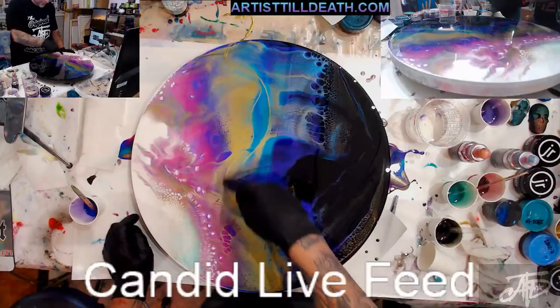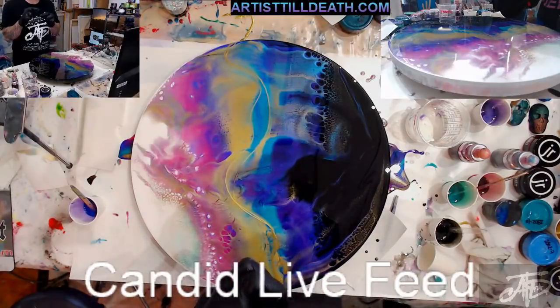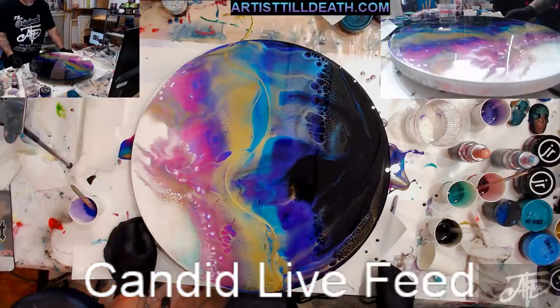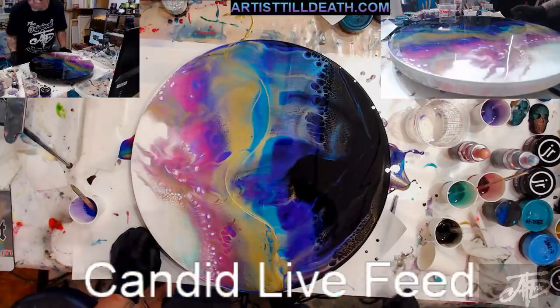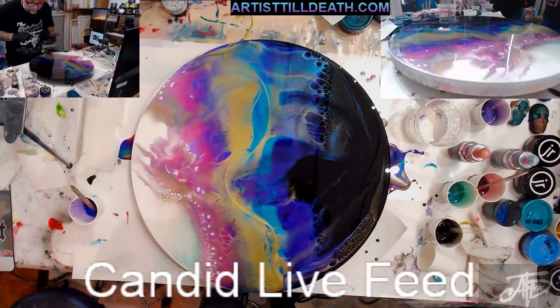Every time you put a new color — like if I just added a little black — always hit it with heat because the bubbles are there even if you can't see them. When it dries it'll be a little pit, a little bubble. So just go right over it with heat, and if you need to fill pits later you have to sand. It's a different kind of pit than a silicone pit — it's not all the way back to the canvas. It's more like a bubble that's popped with a little rim around it.